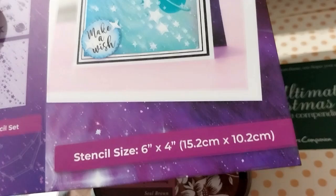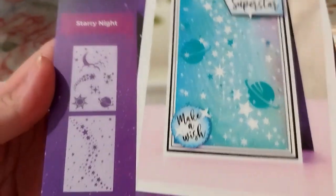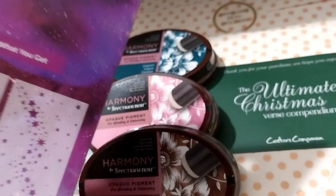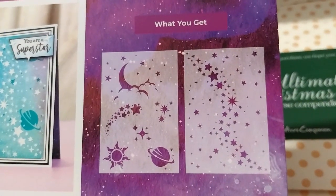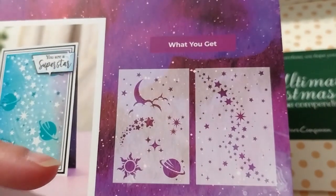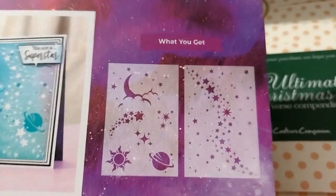Next up, we have the Cosmic Collection Star Knight Stencil Set. This is a 6x4 inch stencil, and you get these designs — it reminds me of the one from Tangled.